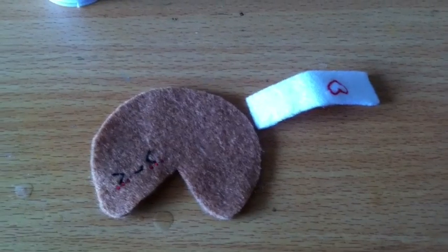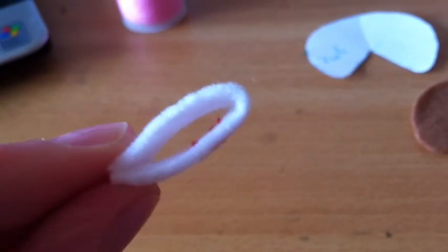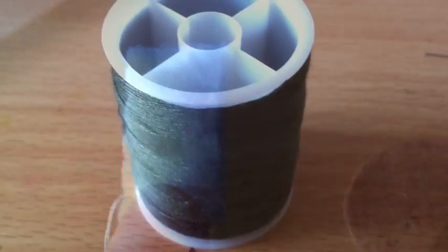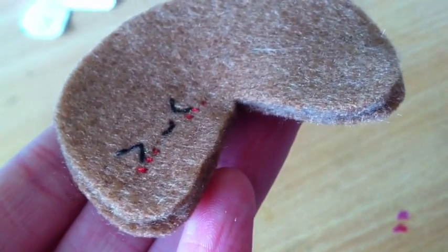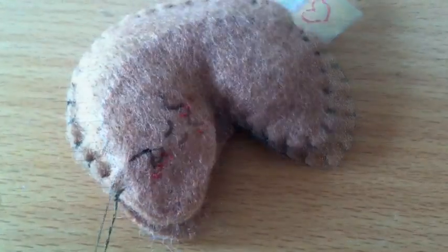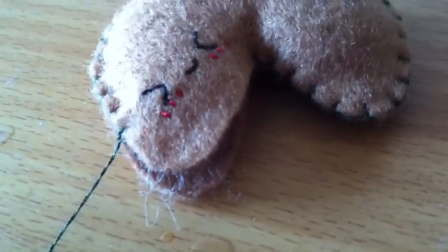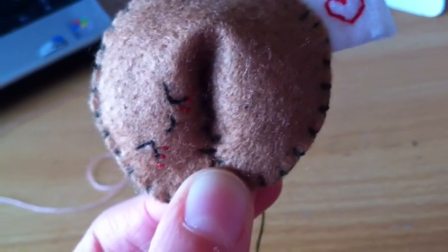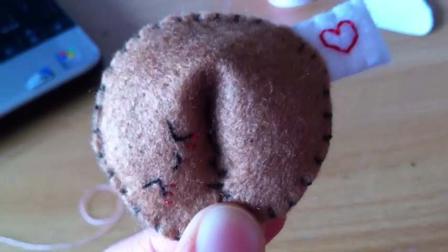Once that's done we can start to sew it together. Thread your needle with white thread and folding your rectangle in half, we're just going to sew these two sides closed using a blanket stitch. Once you've done that it should look like this. Now thread your needle with brown thread and placing your two brown pieces back to back, we're going to sew around the edge using a blanket stitch. Don't forget to add the little white piece we made earlier. Once you have about this much room, add some stuffing. Try not to overstuff because remember we're going to be pulling these pieces together. Once you've added your stuffing, sew up the gap. Once you get to the end, pull these two edges together and hold it tight like this, and then sew a couple stitches in the middle of both of them so that it holds together.